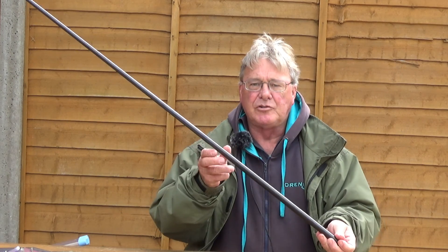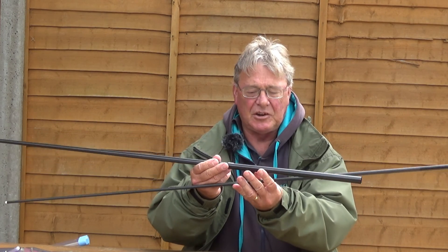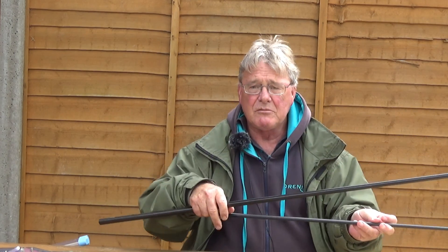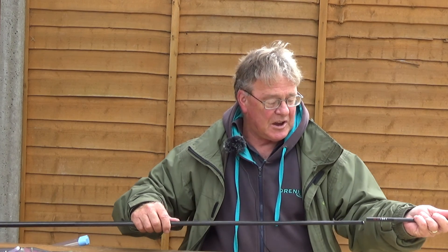Hi and welcome to Easy Fishing. In this episode I'm just going to run you through how to elasticate the top sections of a pole. The pole I'm going to use is the red range margin pole, two-piece take-apart sections. One of the reasons I recommended this pole is its simplicity to set up.